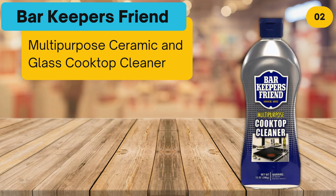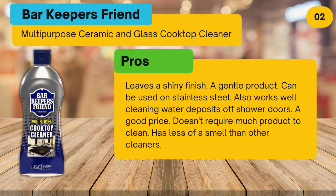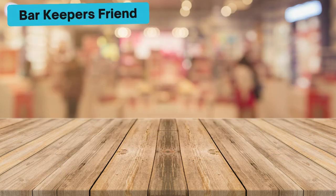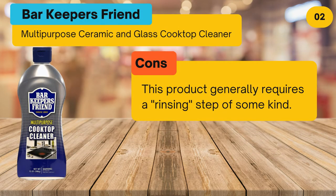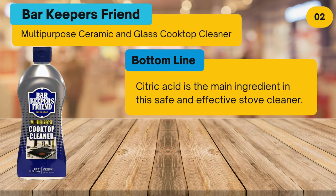Pros: leaves a shiny finish, is a gentle product, can be used on stainless steel, works well cleaning water deposits off shower doors, is a good price, doesn't require much product to clean, and has less of a smell than other cleaners. Cons: this product generally requires a rinsing step of some kind.